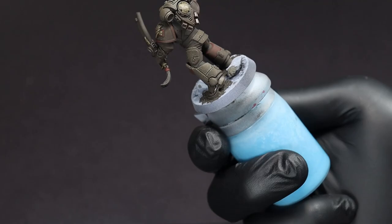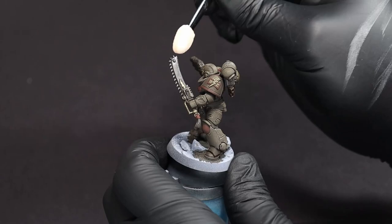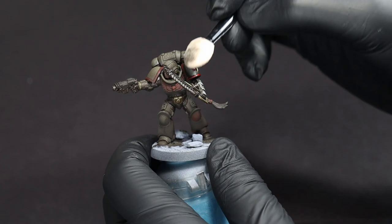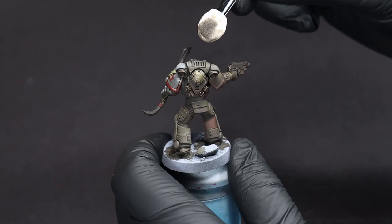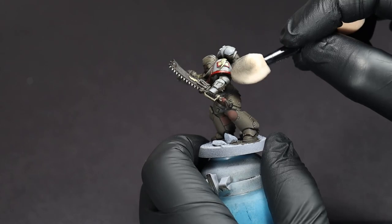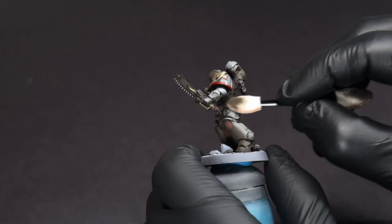After giving the enamel about an hour or two to dry, we're going to come back in with some white spirits and either a makeup sponge or a Q-tip. Using this to apply gentle pressure, we're going to remove some of that set enamel from most of the major surfaces, being careful not to press too hard and damage the paint beneath, or to remove too much of the grime we've made from the recesses. Try to resist the urge to add pressure in order to remove more of the enamel. Just take your time with short gentle passes until you've got that white or any of the other colors back where you want them to be.